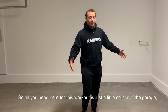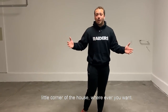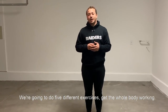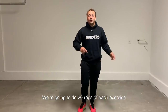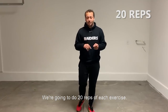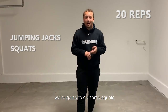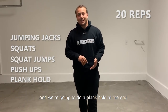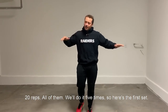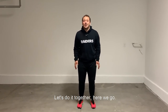All you need for this workout is just go to the front of your garage, go to the front of the house, whatever you want. We're going to do five different exercises, get the whole body working. We're going to do 20 reps of each exercise. We're going to do some jumping jacks, some squats, some squat jumps, some push-ups, and a plank hold at the end. 20 reps all of them, we'll do it five times. So here's the first set, let's do it together. Here we go.